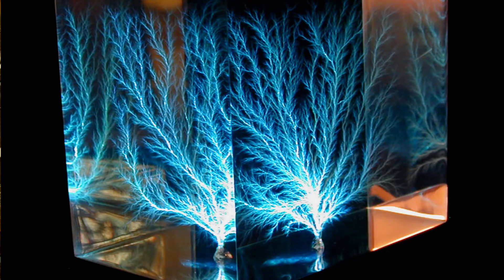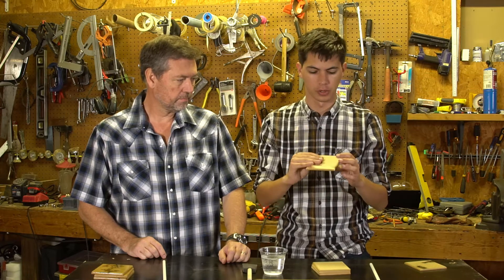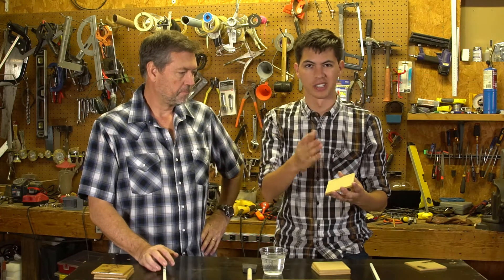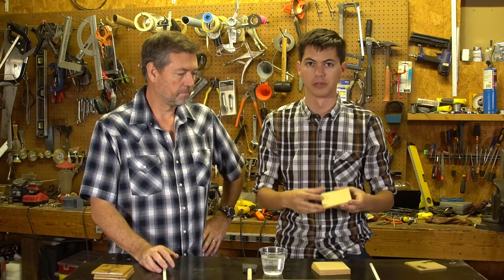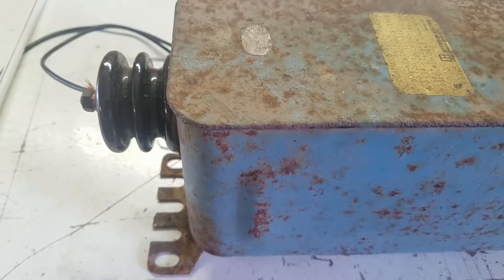Welcome back guys, today we have a new project — we are making Lichtenberg figures in wood. These wood pieces are already cut down to eventually become coasters. We're using MDF because it's grainless, whereas with a grain like hardwood or pine, the current tends to follow the grain, so it just gives a different kind of look.